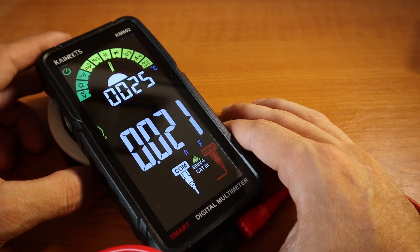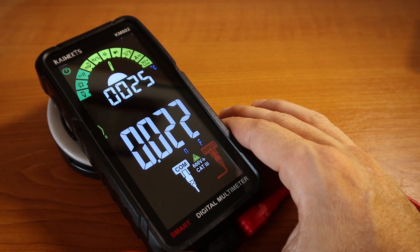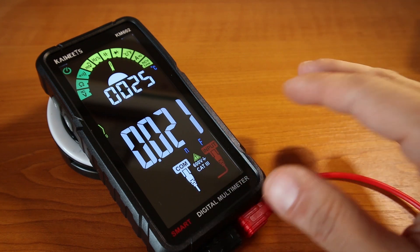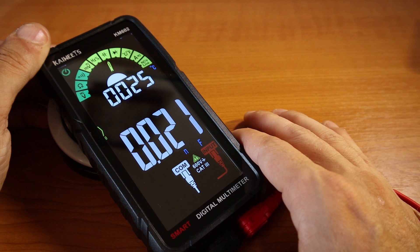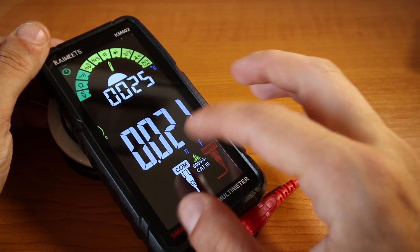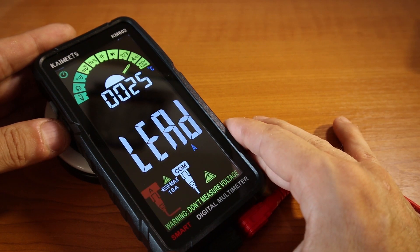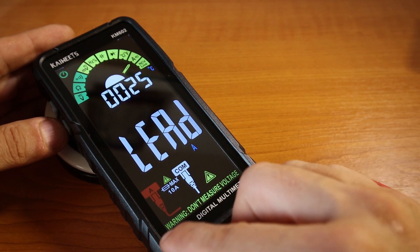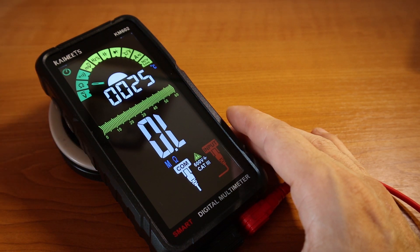As I mentioned in a previous video about another Kaiwitz multimeter, I love having a bunch of functions in one device because it lets me get rid of separate meters — I used to have one for resistance and diodes, another for capacitance, and so on. My table was full of measurement equipment. Having a digital multimeter that does it all is fantastic. The display also shows you which input terminal to use depending on the function — for amps, for example, you move the red terminal.